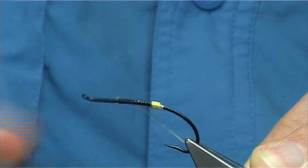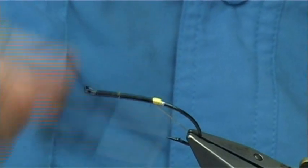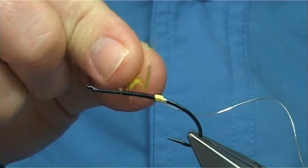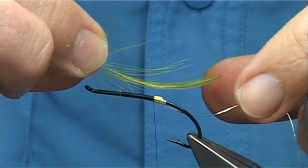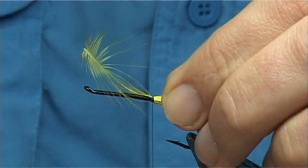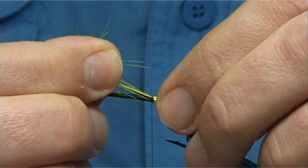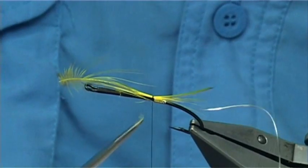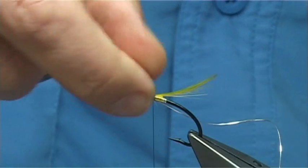Tie this in, all the way down to the tag. Then I've got some golden pheasant crest which has not been prepared in any way — it's got a twist in it and everything. I'm going to offer it to the length I would like, with the tip for the tail just by the bend of the hook. Catch it with a couple of loose turns, then move it in and pull it to get it to sit the way I want. I'm going to cut this the full length of the body and remove the excess.